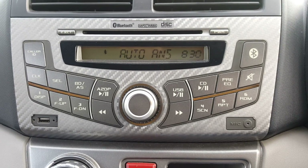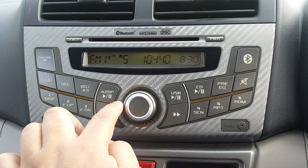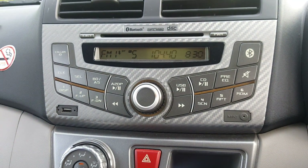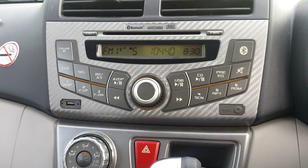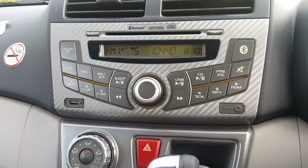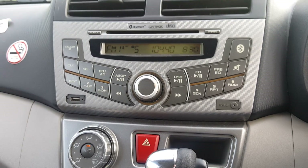Once connected, the player shows 'automatic answer' mode. Automatic answer means if anyone calls during this time, the radio pauses, the phone rings, and then the phone automatically picks up after a while. Let's simulate somebody calling me.